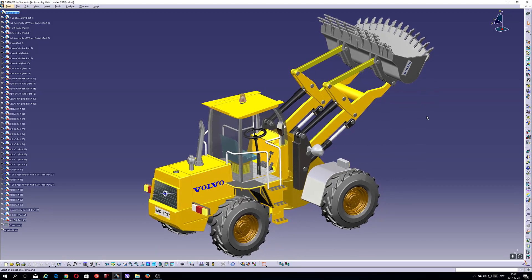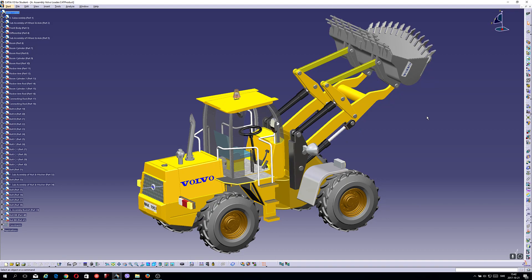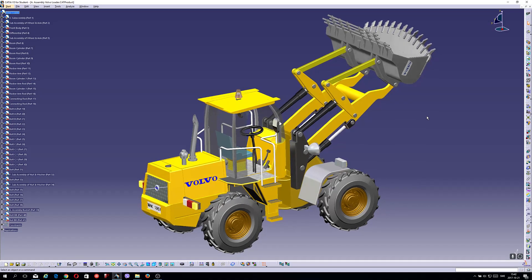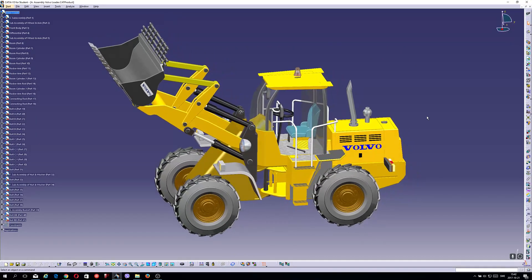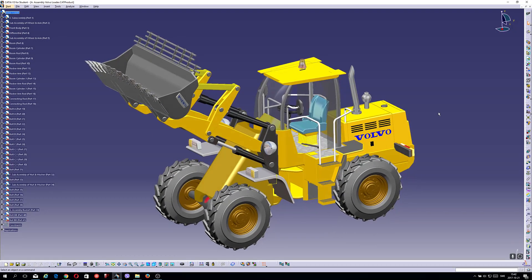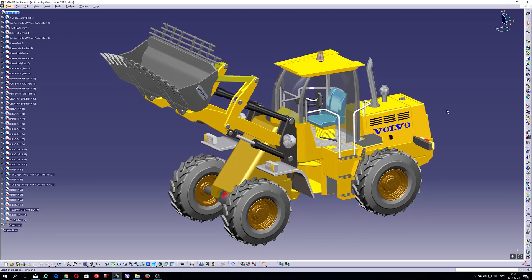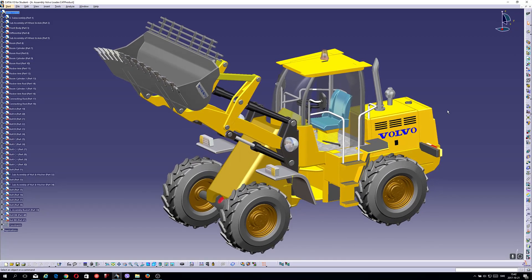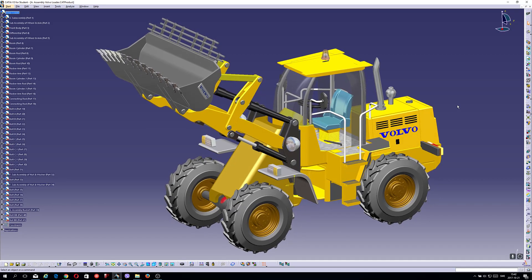I'm proud that I did this project even if it has taken so many days to do that. I think it is beautiful, I like it. So now I will try to manipulate this loader and see if I can do that.